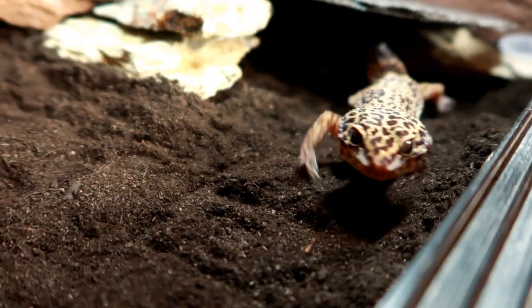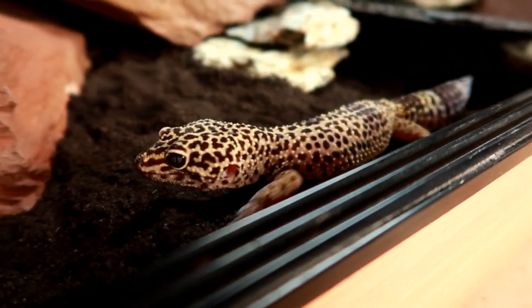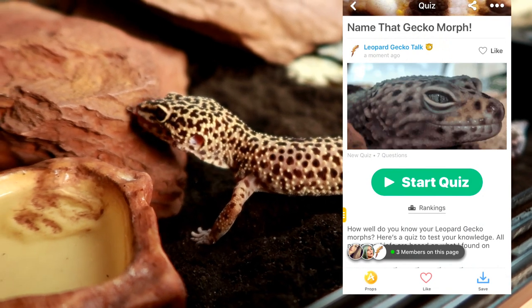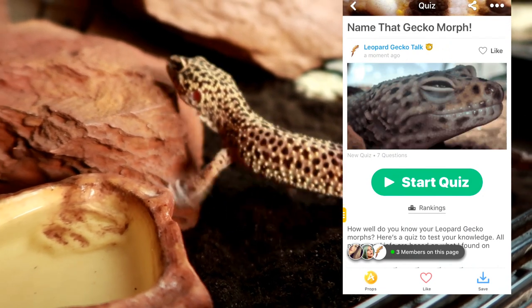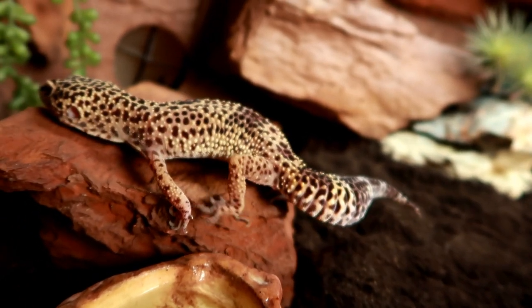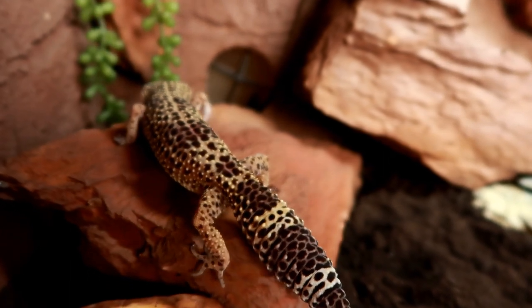I hope this video has helped. I may have more tips in the future, but I thought I'd be concise today and whittle it down to five. Once again, make sure you go check out Amino and the quiz I've made on the leopard gecko Amino — I'd love to see how you guys do. If you haven't already, please subscribe, and thank you so much for watching. Goodbye!